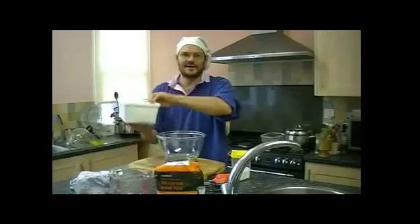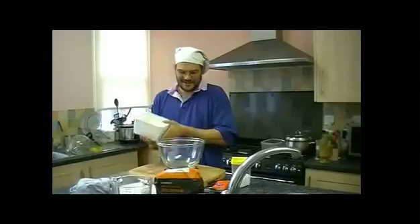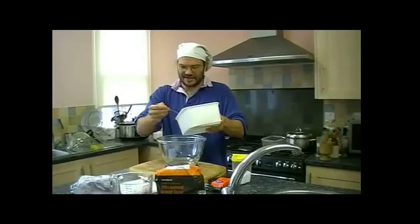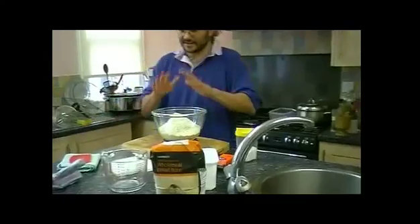Let's turn it on. We buy our flour in bulk, so I've got it in my container. I'm going to measure out 700 grams of strong white flour. Ok, so that's the flour.